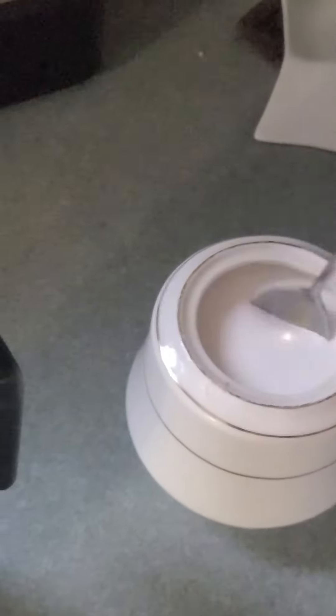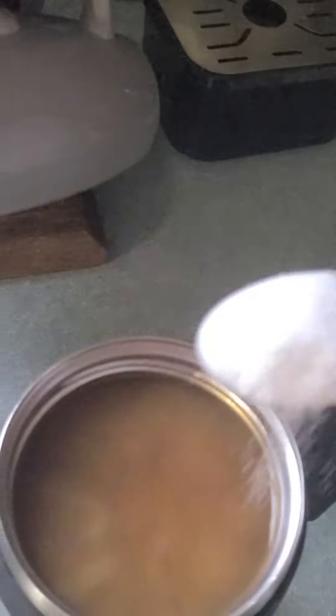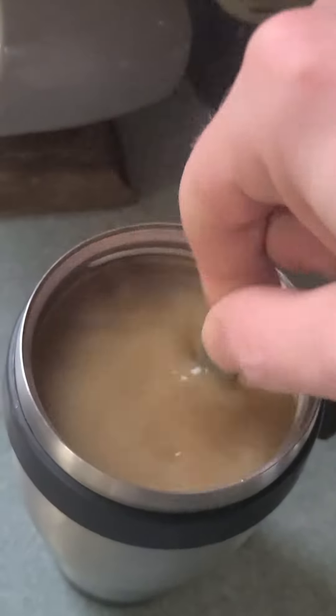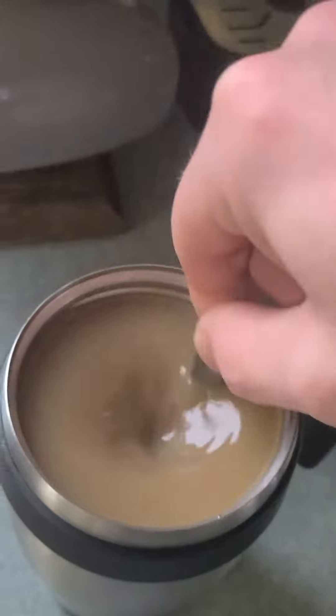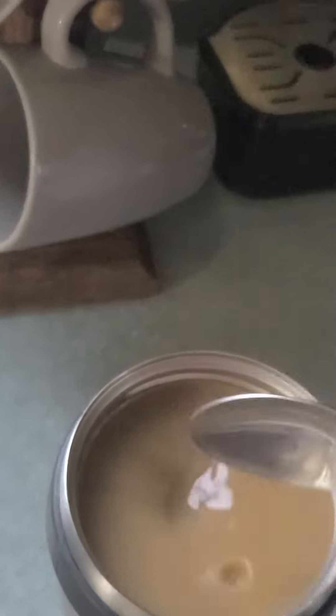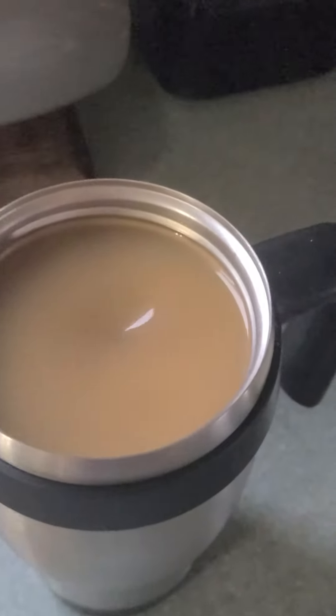Then you take at least four scoops of sugar. That's why they call it coffee, because it's gonna wake you up. I gave it a hard pour in there, a nice hard pour — mix it up, mix it up, and once it's mixed up you got everything in there.